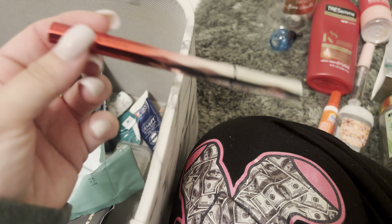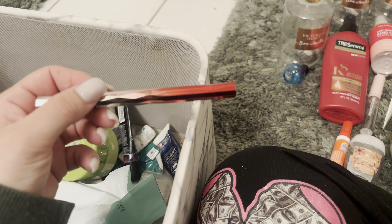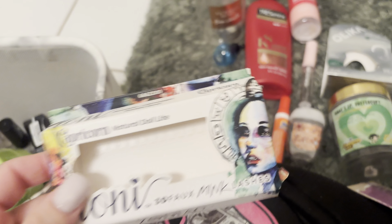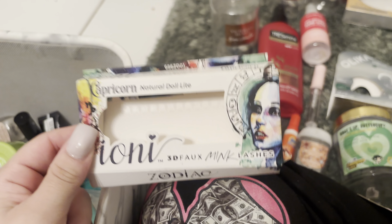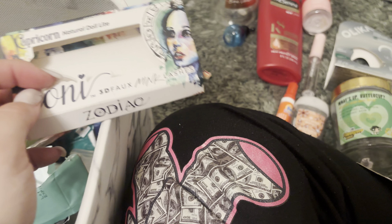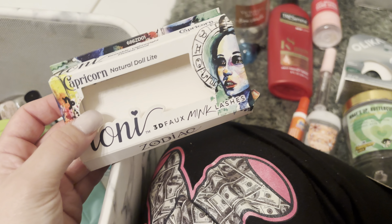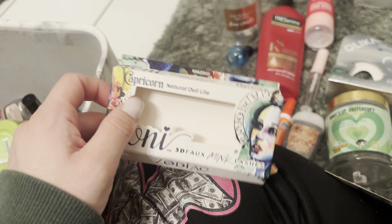I have this liner glue — it's black and it's for lashes. I was using these Capricorn lashes because I'm a Capricorn. Lashes are just so hard to put on, so I'm planning to just get my lashes done. But I always try, especially when I see something that says Capricorn lashes, especially at the Dollar Tree. These are really good lashes, really nice and fluffy — recommended by Juicy Jazz on YouTube. But it takes me like 30 minutes to put them on, so I'm just going to get my lashes done.